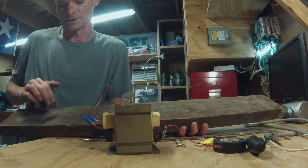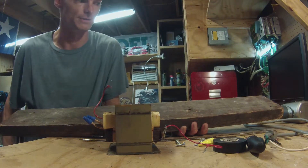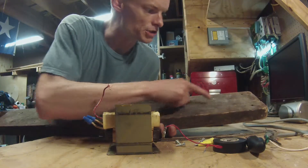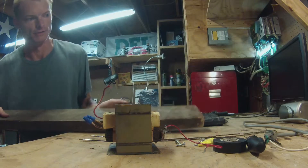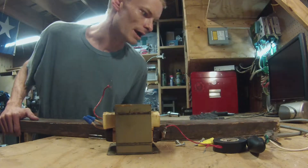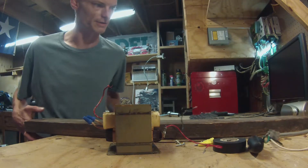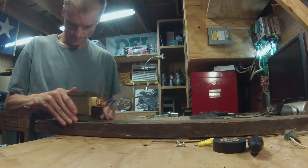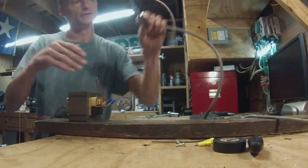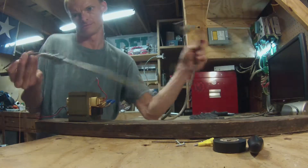You definitely want to mount it to a surface that's not going to conduct, otherwise your house will burn down — so don't do that. Measure about the middle of your board and then measure about a quarter inch on either side of it, so you want about a half inch separation. That's it as far as the math goes, so let's put it together.